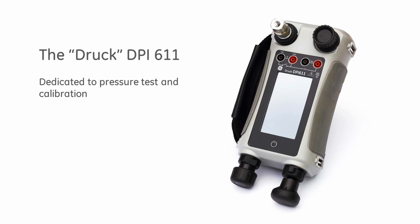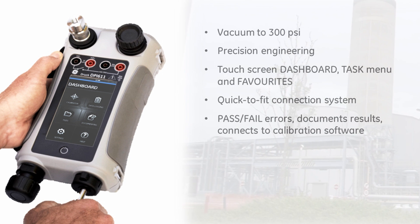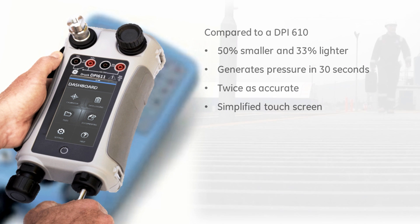The DPI-611 is the fourth generation in the DPI-600 family. Introduced in 1984, the DPI-600 revolutionized pressure test and calibration and became the industry workhorse. Today, it is simply known as the DRUK. This new DRUK calibrator is dedicated to pressure test and calibration and is precision engineered for efficiency and accuracy. The DPI-611 replaces the industry standard DPI-610.